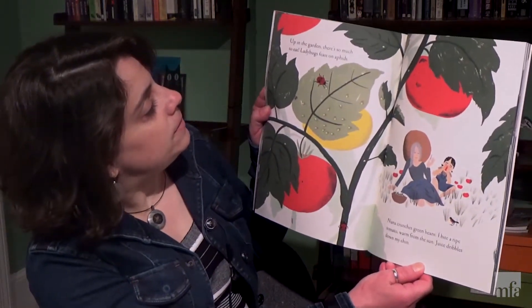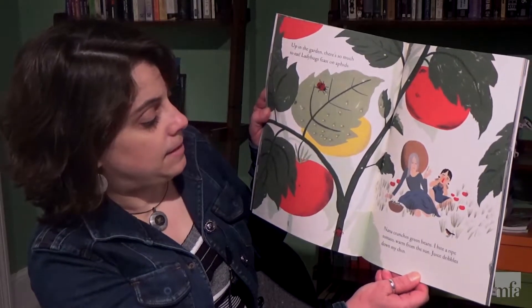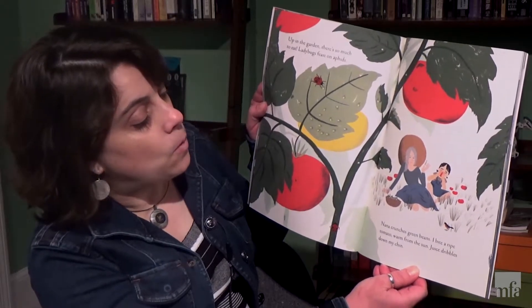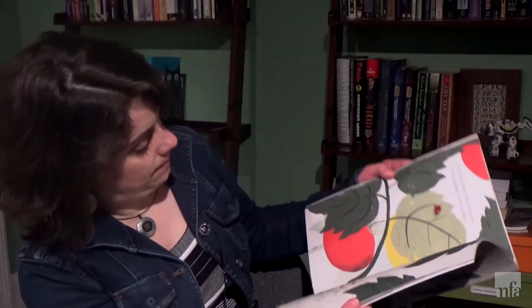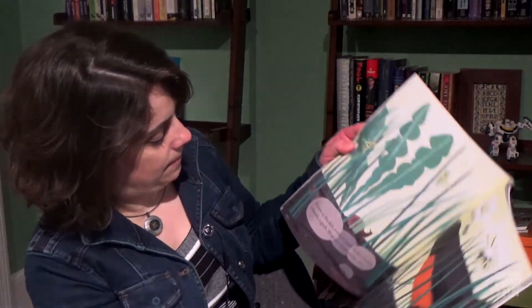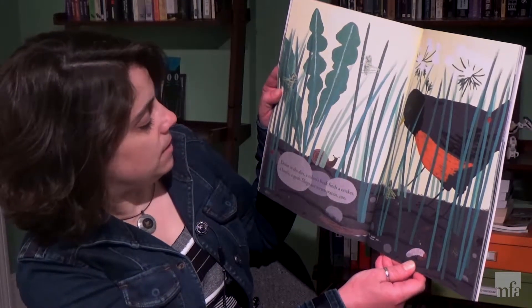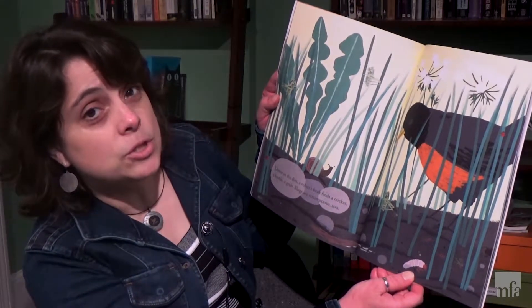Up in the garden there's so much to eat. Ladybugs feast on aphids. Nana crunches green beans. I bite a ripe tomato. Warm from the sun, juice dribbles down my chin. Down in the dirt a robin's beak finds a cricket, a beetle, a grub. Slugs are scrumptious too.